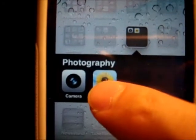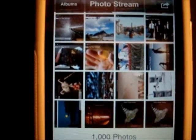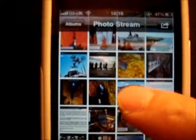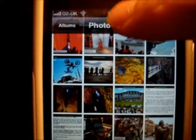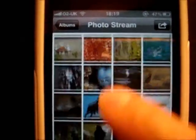Another useful tip that I've found out recently is that you can actually scroll to the top of any page instantly, without having to keep dragging your finger. You can literally tap the top of the screen next to your time and it will just instantly scroll to the very, very top.